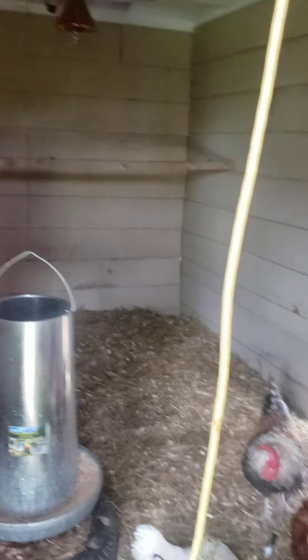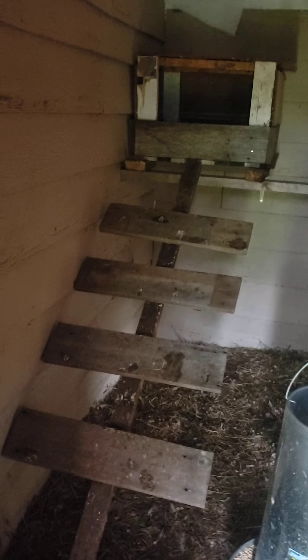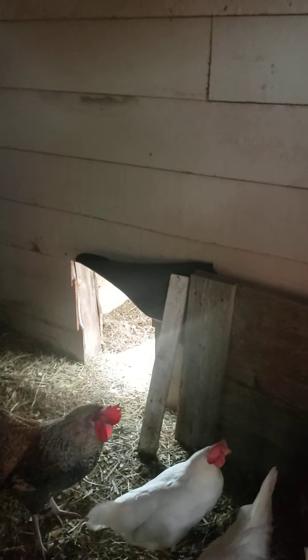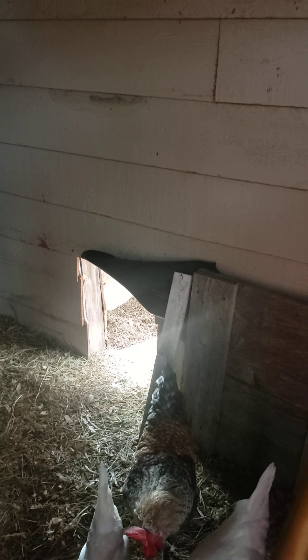For anyone just tuning in, we got the box up there that they use for landing, and they're actually using that — didn't really have to train them, they just went right there. Fifty pound feeder, five gallon water. That's not a door, it's a cover to go over that for the nighttime. I need to build one that slides up and down on the outside so I can just pull a cord from outside.